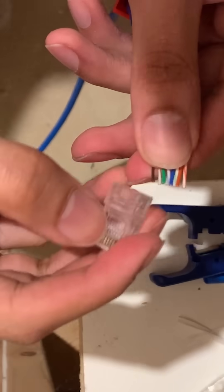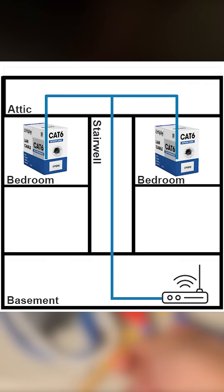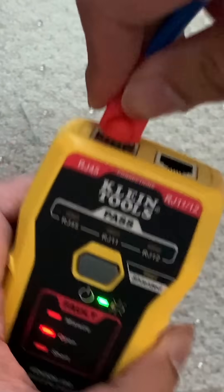We crimped the wires in each room that was going to have an ethernet drop. Once finished on one end, we routed the cable into the attic, through the stairwell passage we made earlier, and down into the basement by our router, where we finished the cable at the other end and used a cable tester to ensure the connection was made properly.